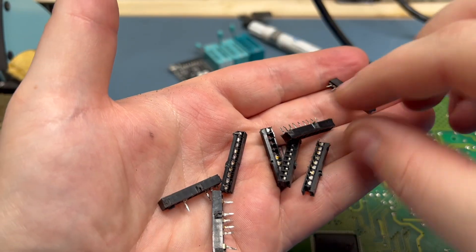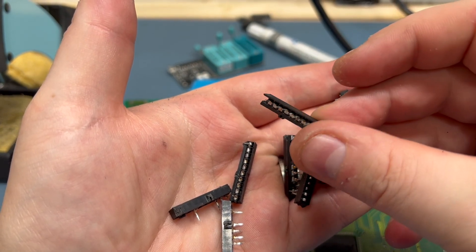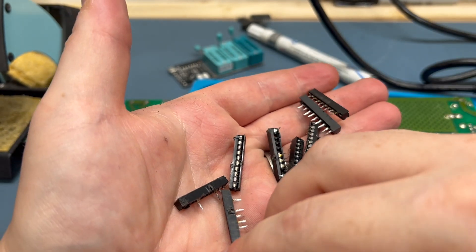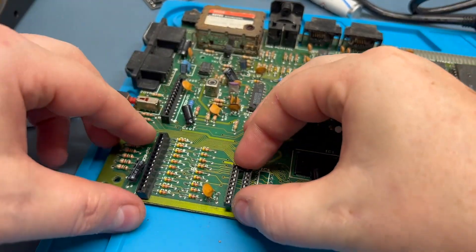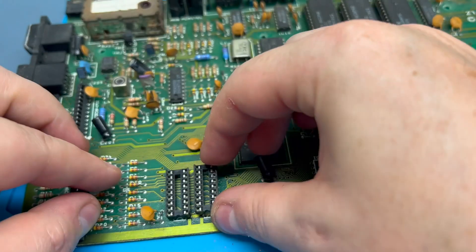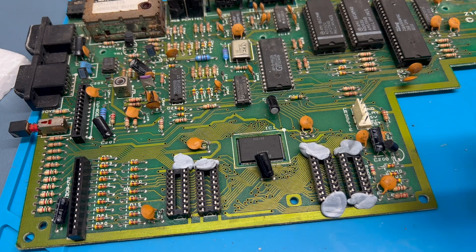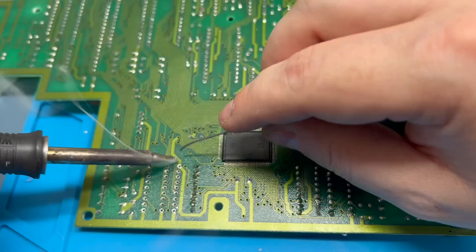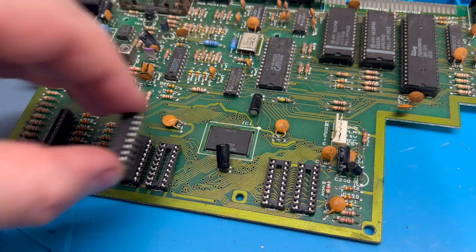The original sockets look bloody awful — no wonder the board wasn't working well while these were installed. The replacement 18-pin dual-inline sockets are the right size for this board and drop right in with no issues. With a bit of blue tack to hold them down and in place, we're ready to solder them in. They were a lot easier to solder in than the old ones were to remove, and a minute or so later I'm good to go with installing the new RAM chips.